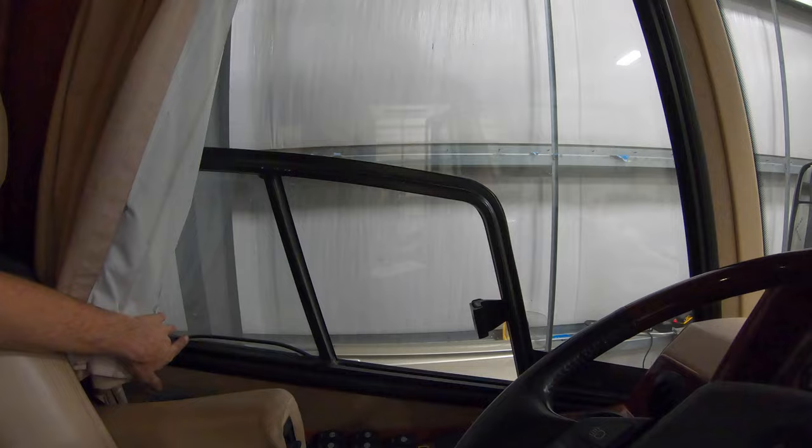Around 1997 is when Country Coach introduced dual panes, so all the 1996 coaches — like my coach — are single-pane glass and you won't have those fogging problems. Premier RV Sales and Service in Oregon does split those windows, gets that fog out, rebuilds them, and puts new desiccant in there, which is what absorbs any moisture that may be in the windows when they're put together.